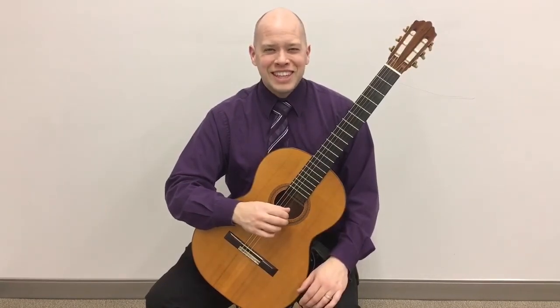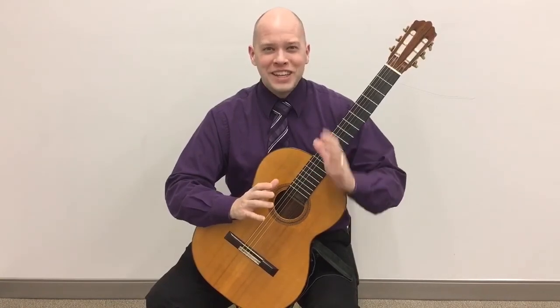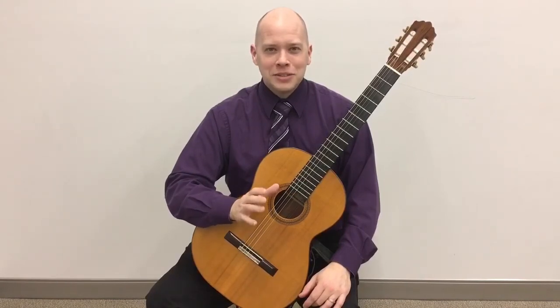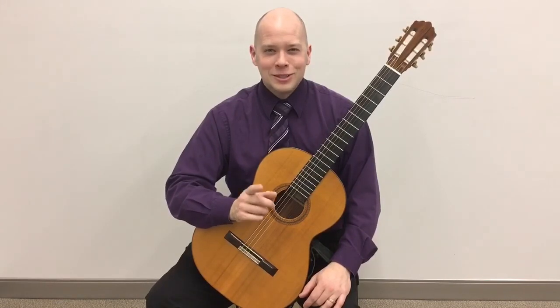Whatever happens to your nails, keep making music. And if you enjoy these videos, don't forget to subscribe. You can get my free guide 'How to Supercharge Your Guitar Practice' with lots of practical tips on taking your guitar playing to the next level. To get it, go to seanbeavers.us/subscribe.